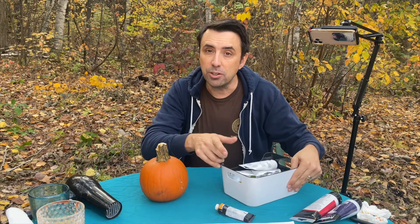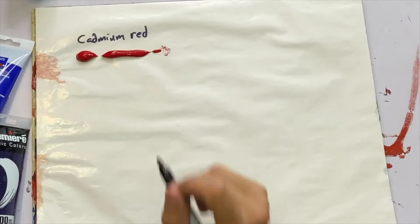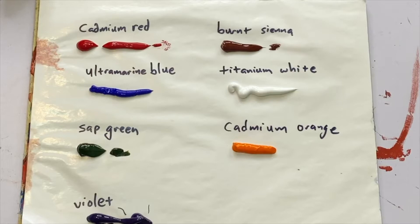Let's review the colors that I lay on my palette when making these pumpkins. We use cadmium red, ultramarine blue, burnt sienna, titanium white, sap green, violet, cadmium orange, cadmium yellow, and Naples yellow.